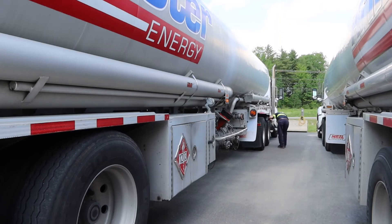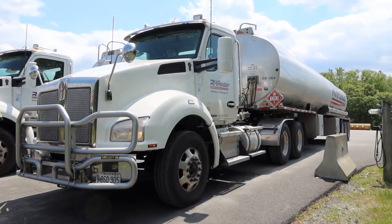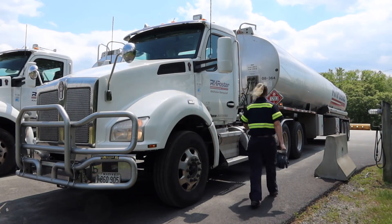Now on to the truck tires on this side — same thing: tread depth, rims, lug nuts, between the duals, brakes, airbags, and fender. Working my way up to the front, I check my fuel tank again, making sure my pump hose is secure, then handles, exhaust, steps, and mirrors. Finally I check that front tire as well.